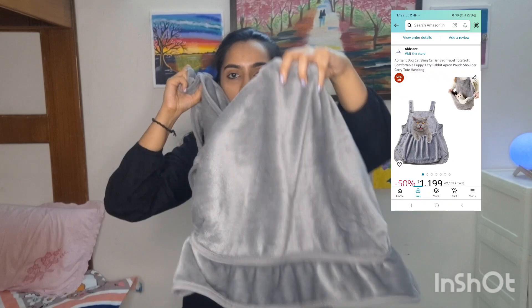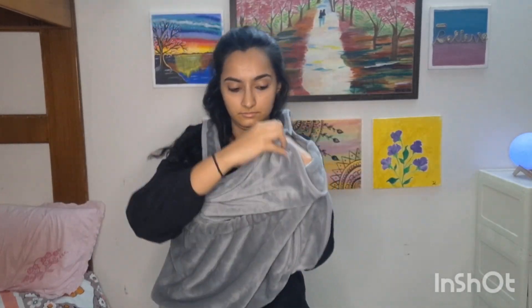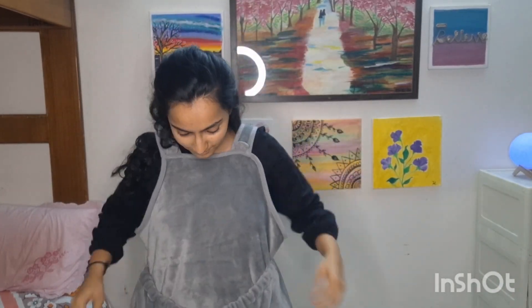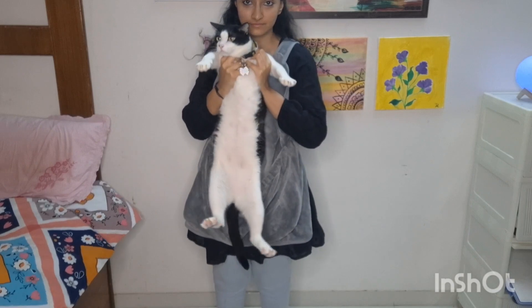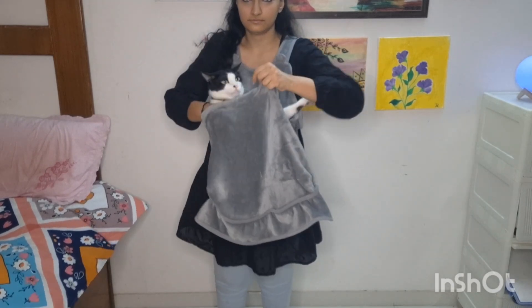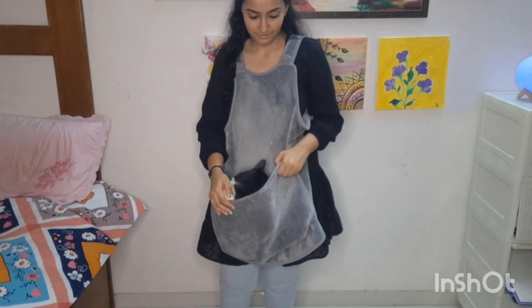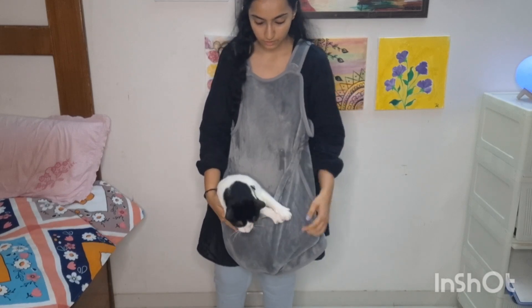If you have a small dog this might work, but I think this is not meant for adult cats because the pouch size is very small. I tried it with my two cats, so let's see what their reaction was. Say hi to Chintu! This is Chintu, and I tried to put him in the pouch.